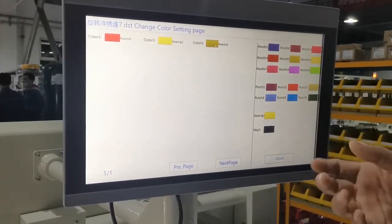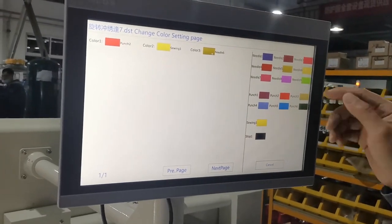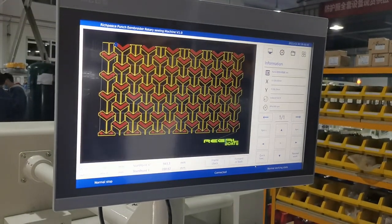The third option is embroidery. We check the needle — one, two, three — as you like. If we want needle nine, we choose needle nine. Then we click okay.